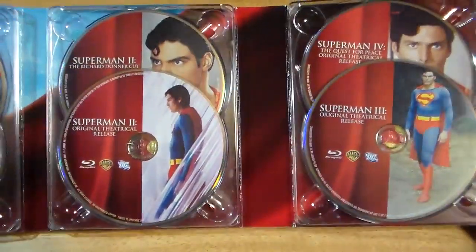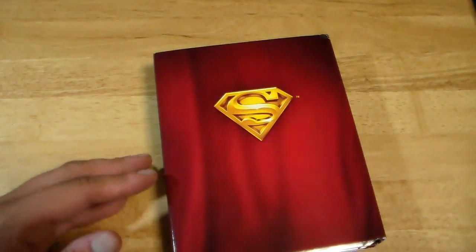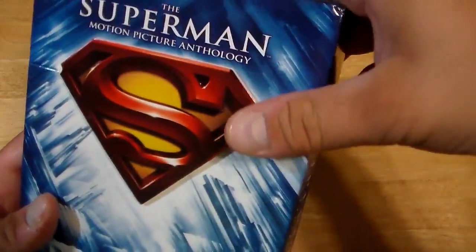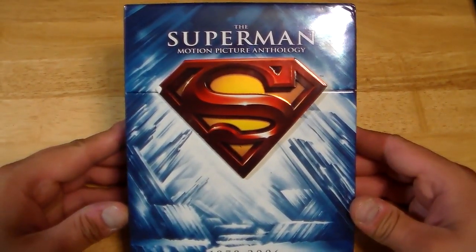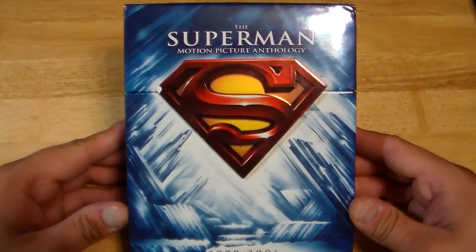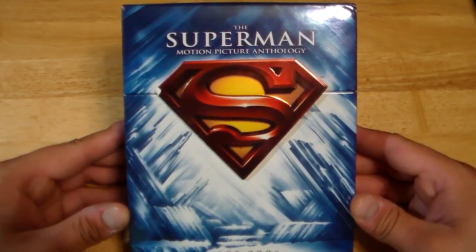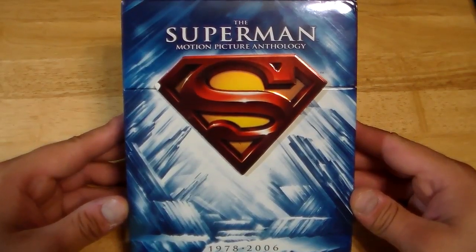I think that'd be a lot of fun to do. Anyway, there you go — that is the Superman Anthology on Blu-ray. It's not really an expensive set. I don't remember how much I paid for it, but I think I found this at Best Buy. It's definitely worth it if you like the Superman films — the original ones. It's definitely worth picking up, for sure, after all the content and stuff you get with it.